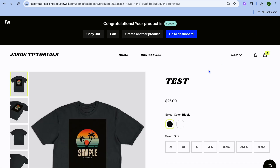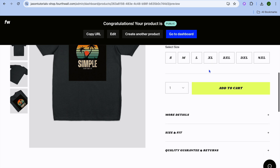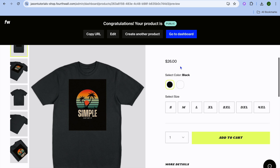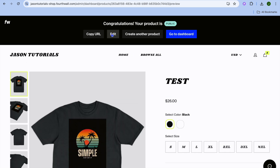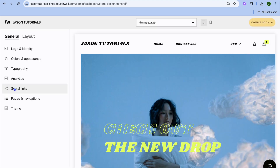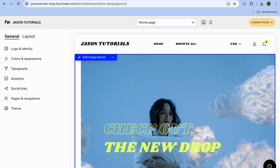After tapping 'Publish Now,' you'll be redirected to a new page showing how your store page looks. If you would like to edit it, you can tap 'Edit,' or you can copy the URL and start sharing it so people can visit your store and make a purchase. Tapping 'Edit' will carry you back to this page, where you can tap on 'Site Design' from the left-hand menu to edit your website.